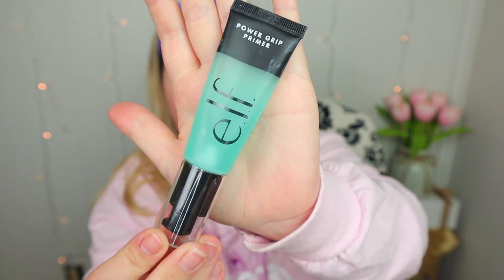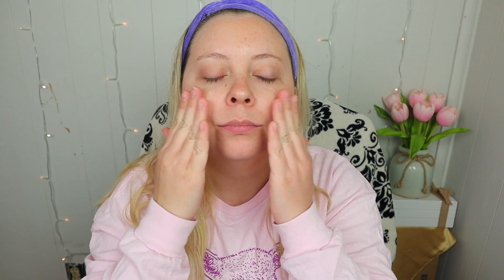Let's get started. I want to first start out with my Power Grip Primer from e.l.f. This is my favorite primer on earth right now. It came out a few months ago and I've been testing it since. They did send this to me in PR, and honestly it's the best primer I've ever used. It is a dupe for the Milk Makeup Hydro Grip — so much cheaper and it works just as good, if not better. My friend Noelle actually did a comparison on her channel and the e.l.f. one is a little bit better and obviously cheaper. Anyway, I'm going to apply this before the foundation.